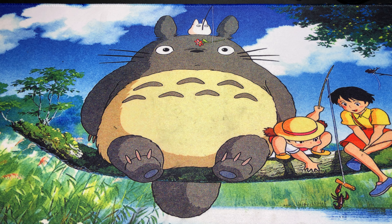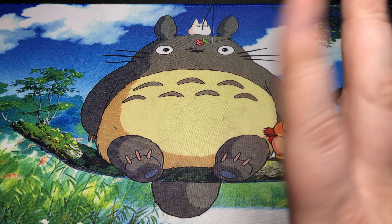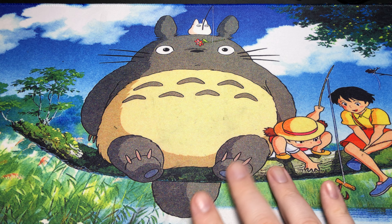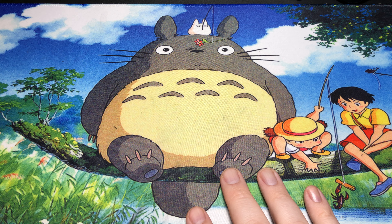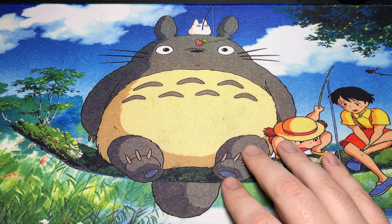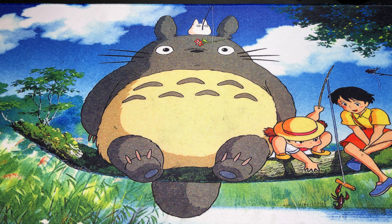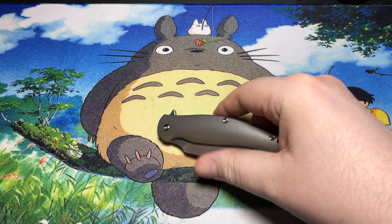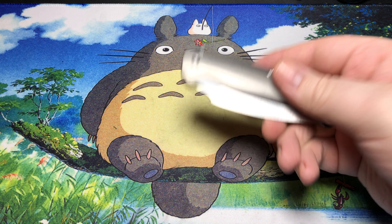How is it going, y'all? I've got a little bit of an experimental kind of thing going on here today. I'm going to be talking about stonewashing because I've gotten into that a little bit and want to share my thoughts on it, as I've had some experience with it. The first knife that I tried to do the stonewashing on was this one.